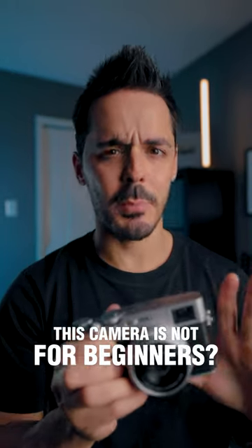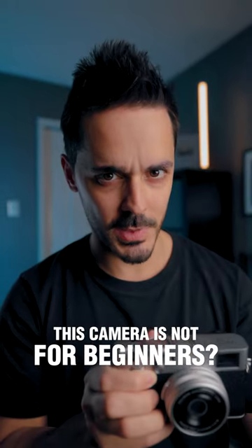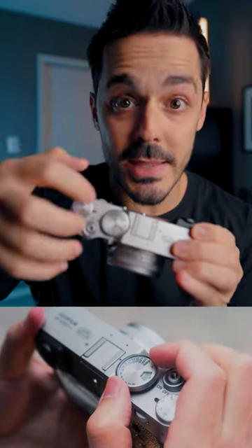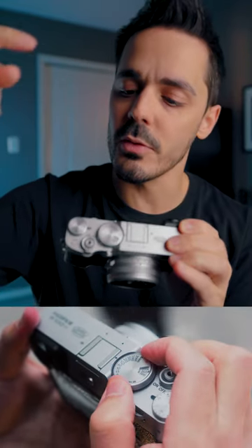The Fuji X106 is a camera that's designed for two groups of people. If you're an iPhone or an Android photographer and you want to step up both in terms of quality and control, this camera has the control. It has manual dials on the top for ISO, for shutter, and exposure compensation.